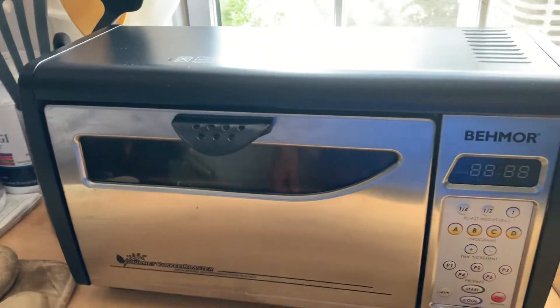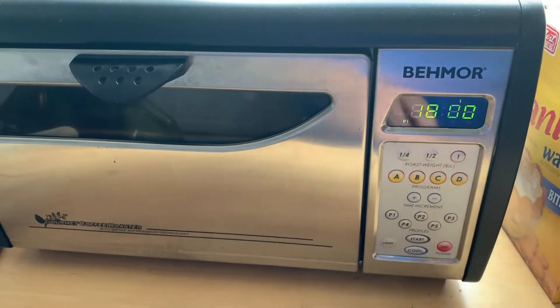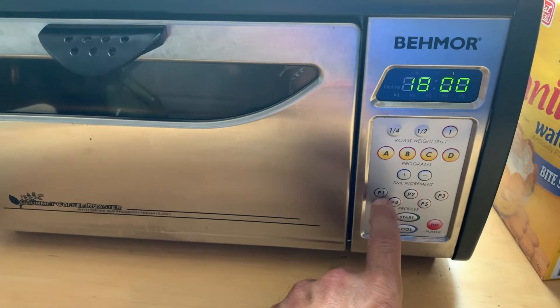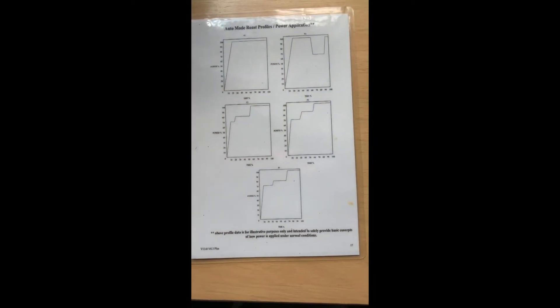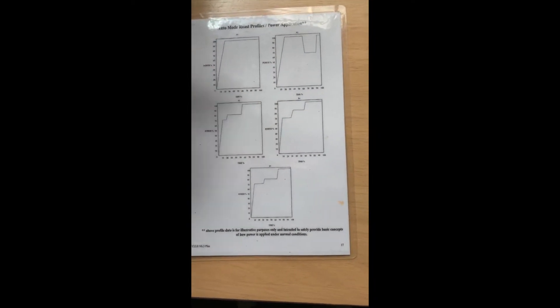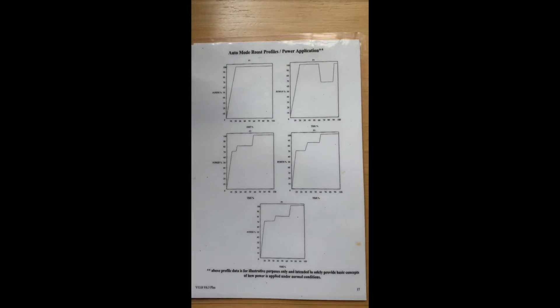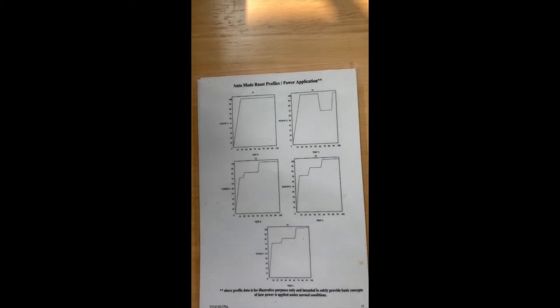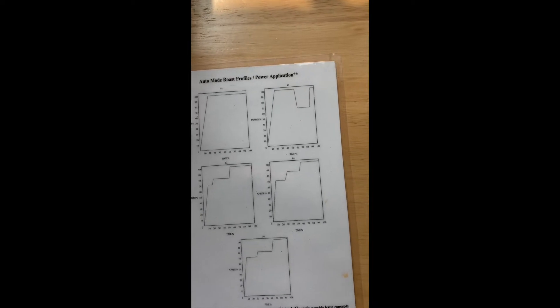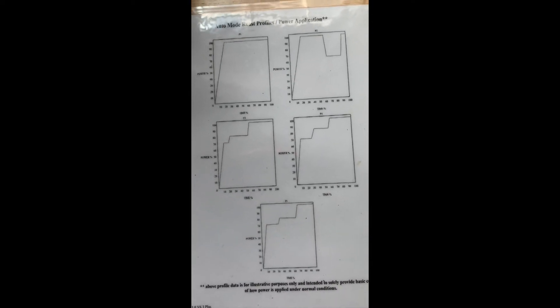There are several ways to do this. I use the programmed method, which is easiest in my opinion. Press one for one pound. P1 is the program I want, and then press start. In program mode there are several modes: P1, P2, P3, P4, P5 — and it'll show you the heat curve for the percentage of power. I'm using P1, which goes straight to the highest temperature. As you learn more about bean types, you can explore the other programs.